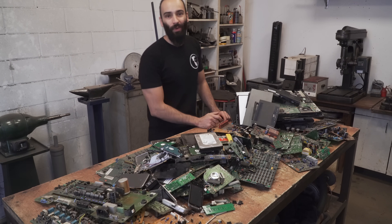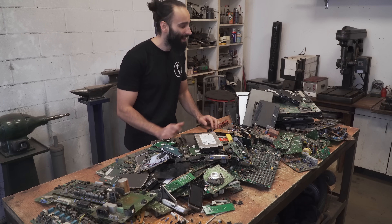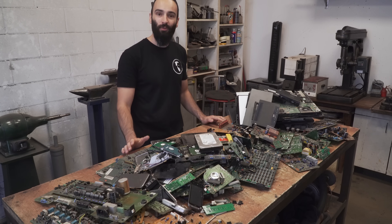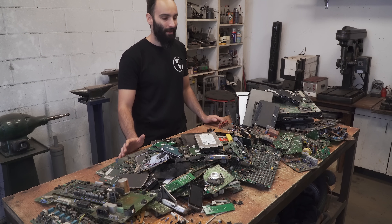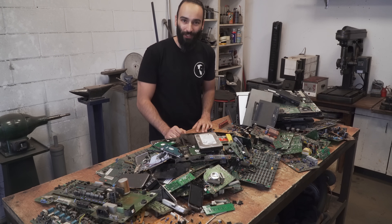This is all the electronic waste I have collected over the last 10 years or so. I have kept everything that had a circuit board and wasn't working anymore, and all of this in preparation for this exact project.